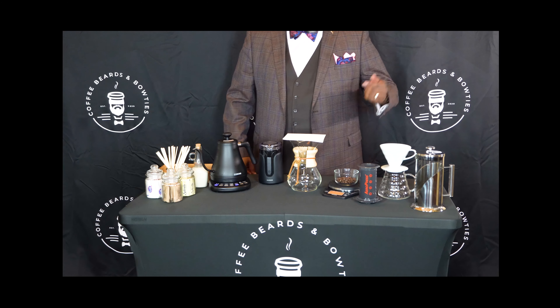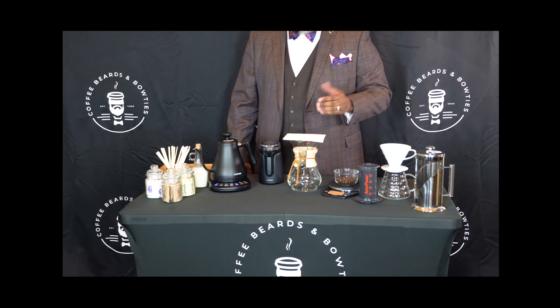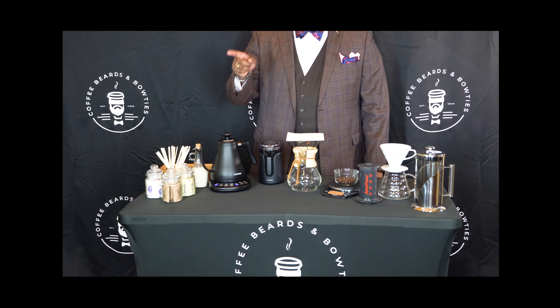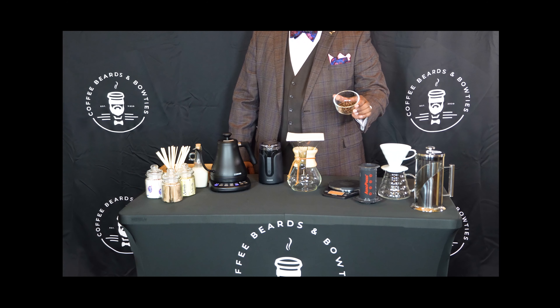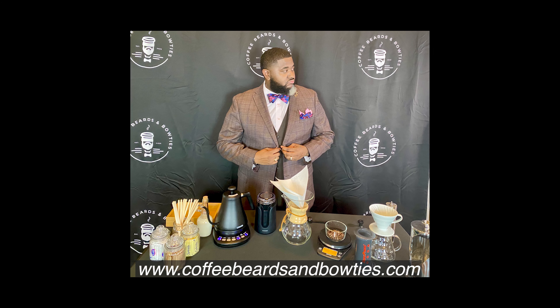Don't worry, I'll be by your side with a few great brewing methods to make sure we get it right. We will set up multiple brewing options from the collection just in case you want to try them all. Here we have a French press, V60 pour-over, an Aero press, a Chemex, a Gooseneck kettle, and all the coffee condiments we will need.